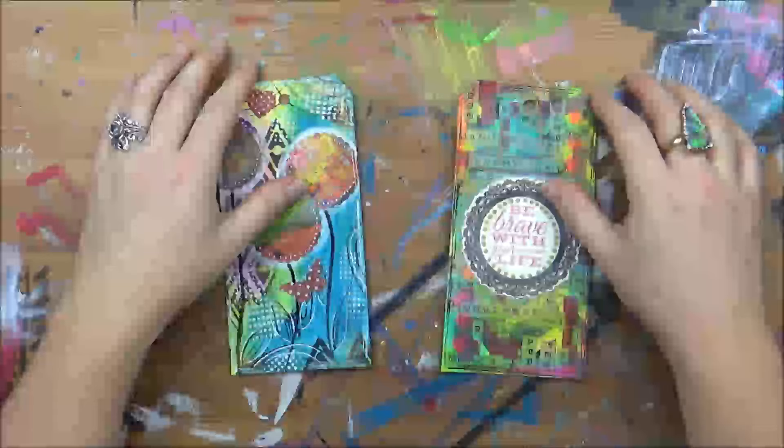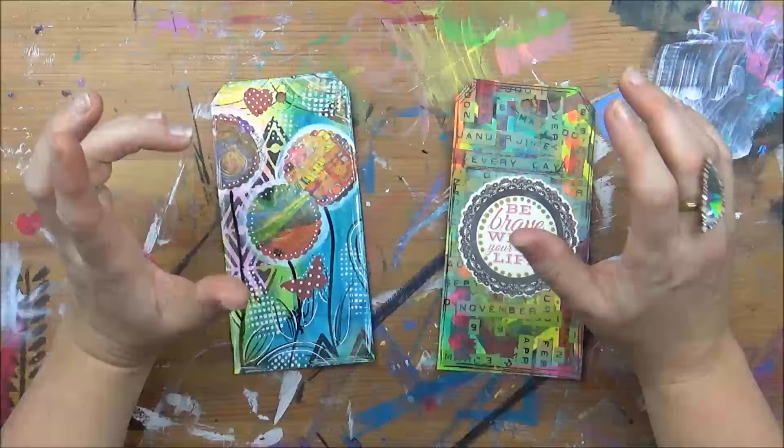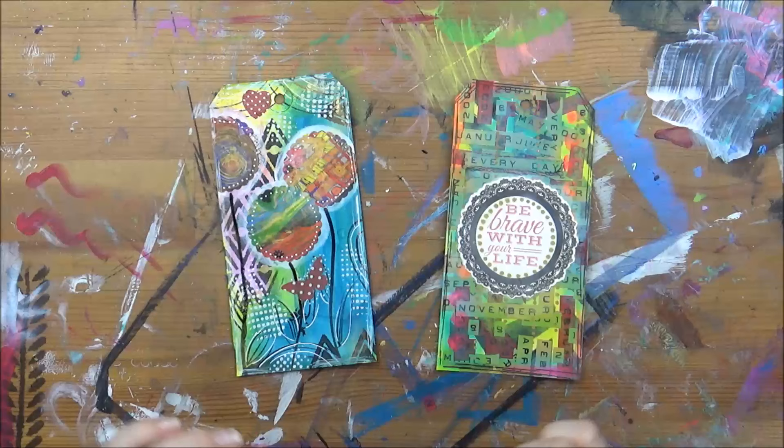Hi friends! Today I want to talk to you about the importance of protecting your work once it's all finished and you know you're not going to add anything else to it.